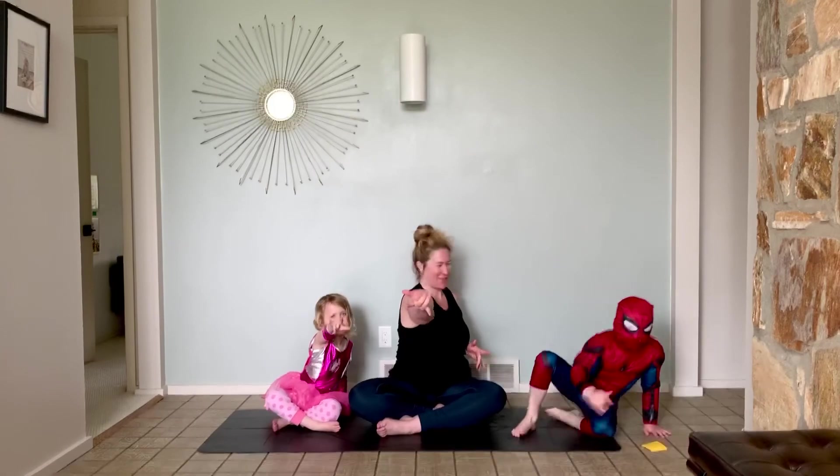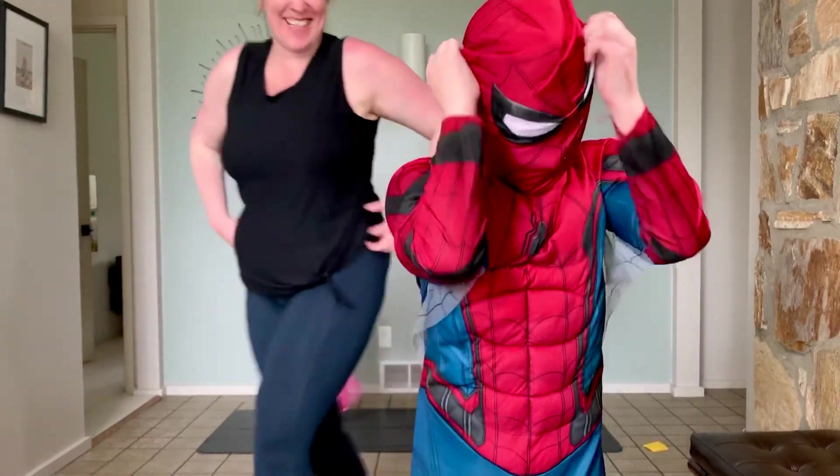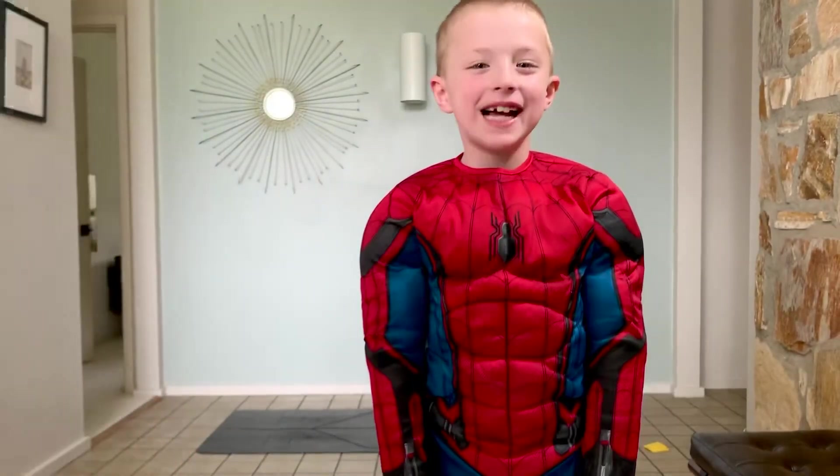Nice job, Spider-Man and Spider-Girl. Alright, let's say goodbye to everybody. I hope you enjoyed this little bit of Spider-Man yoga to get you moving. And say Spider-Man! Do you want to know who I'm being? It's me, Nexton. Bye!